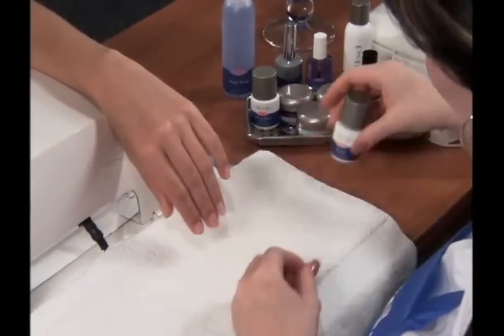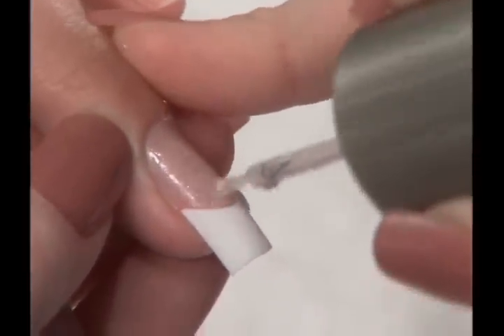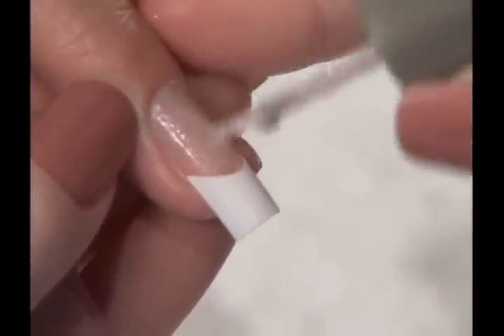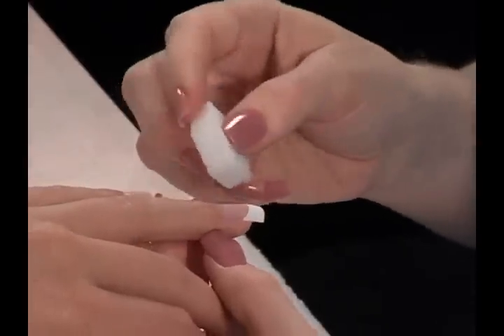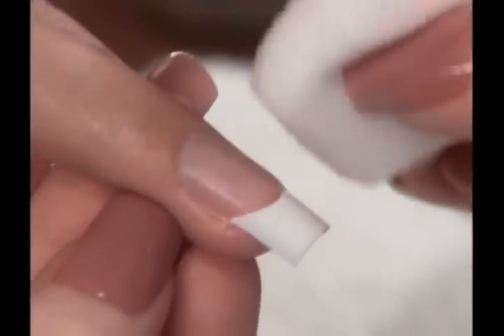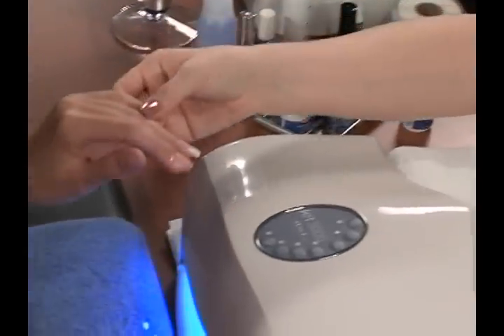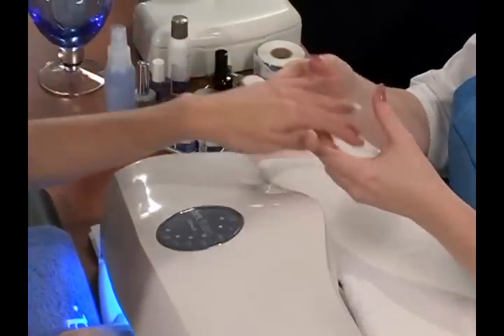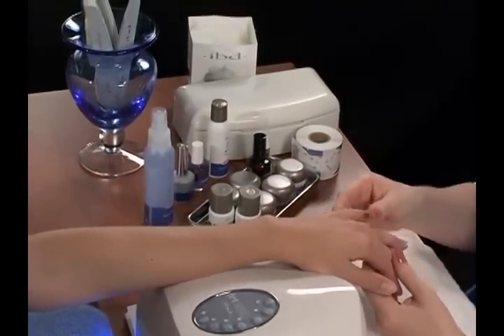Next, apply bonder sparingly from the cuticle to the free edge of the nail. To remove excess bonder, blot the nail lightly with a dry nail wipe. When finished, cure nail for one minute. The nail should now look dull and grainy. Do not cleanse.